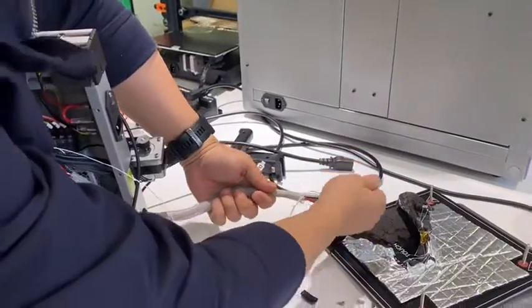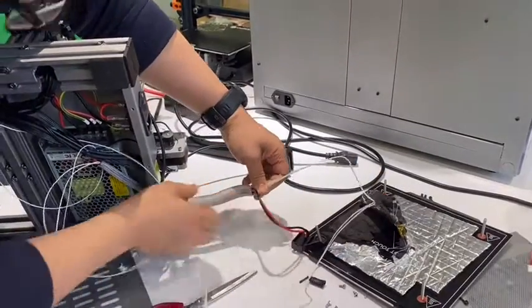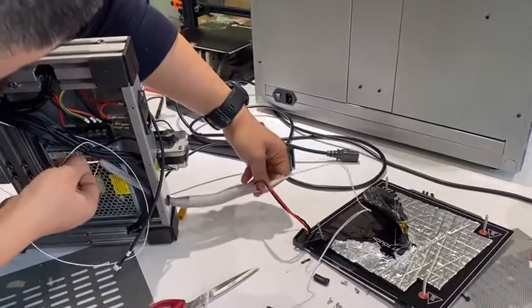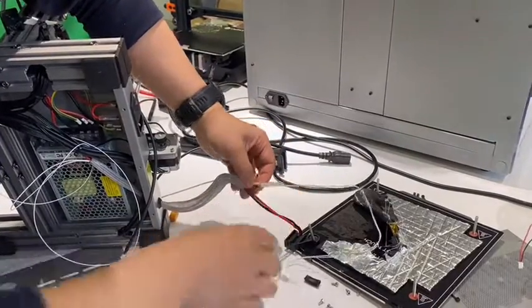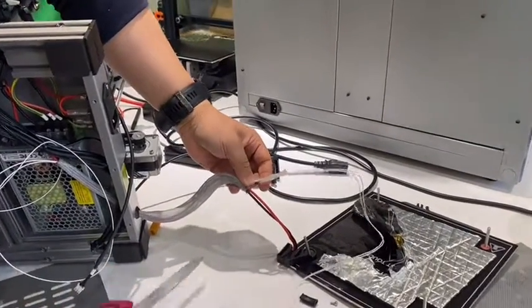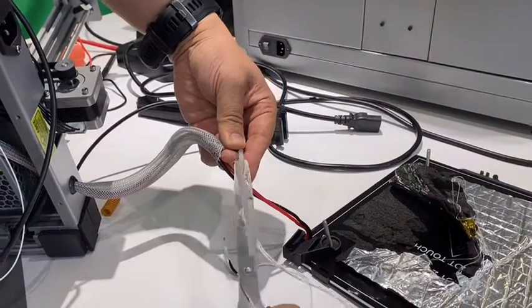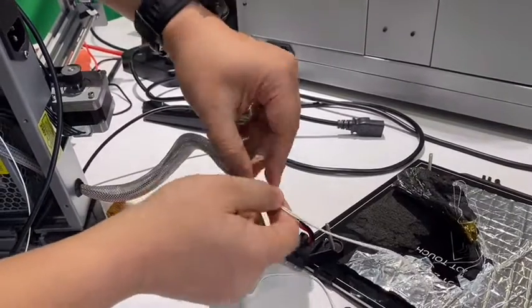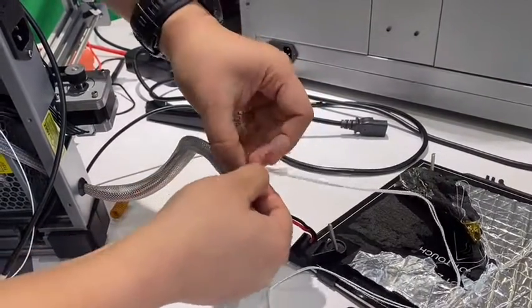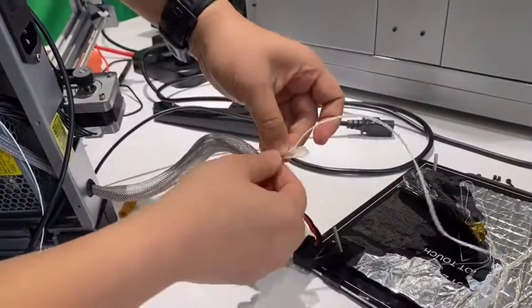Now let's pull, pull, pull. After we pull this out from the other side, we cut this tape so we can get the new cable out of the tube.